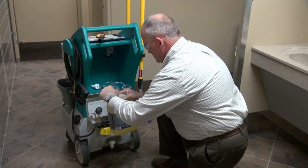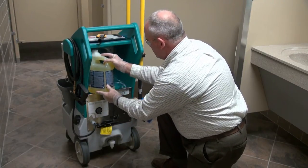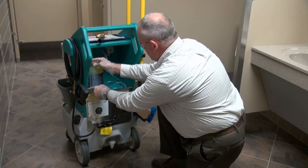To load the chemical, simply drop the weighted pickup line into your container, tightly secure the lid, and you're ready to go.